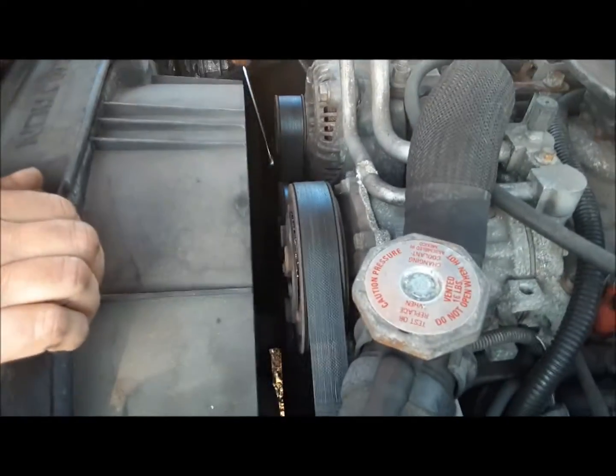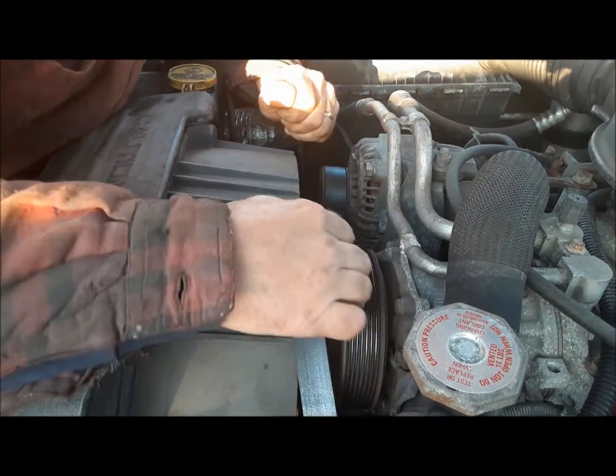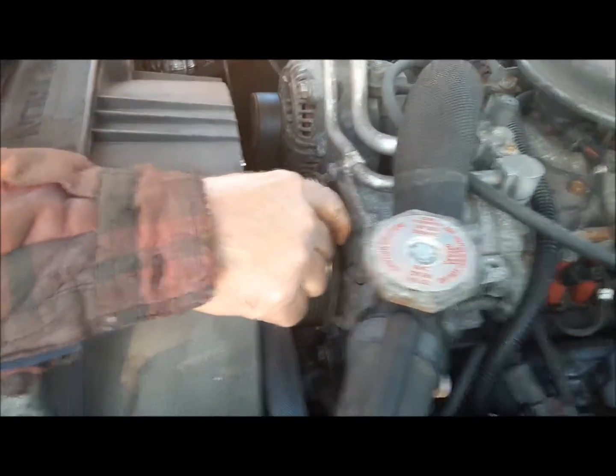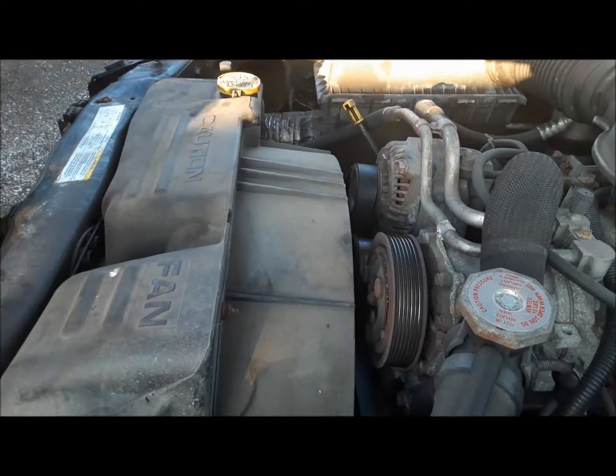Unlike some of the cars around here, the serpentine belt tool you need for this is just a 15 millimeter wrench. Look at that — yeah, that's seen better days, eh? Okay, there we go. So now we'll get the belt out of here.